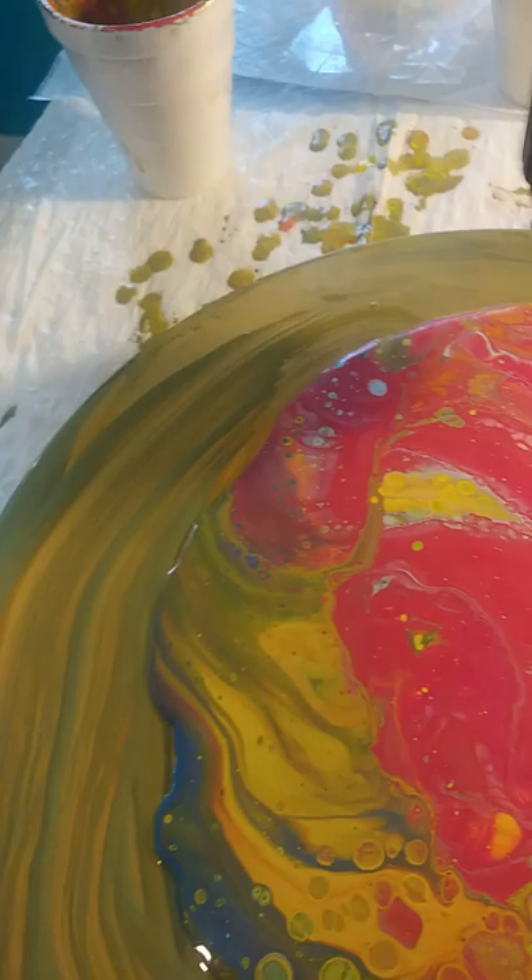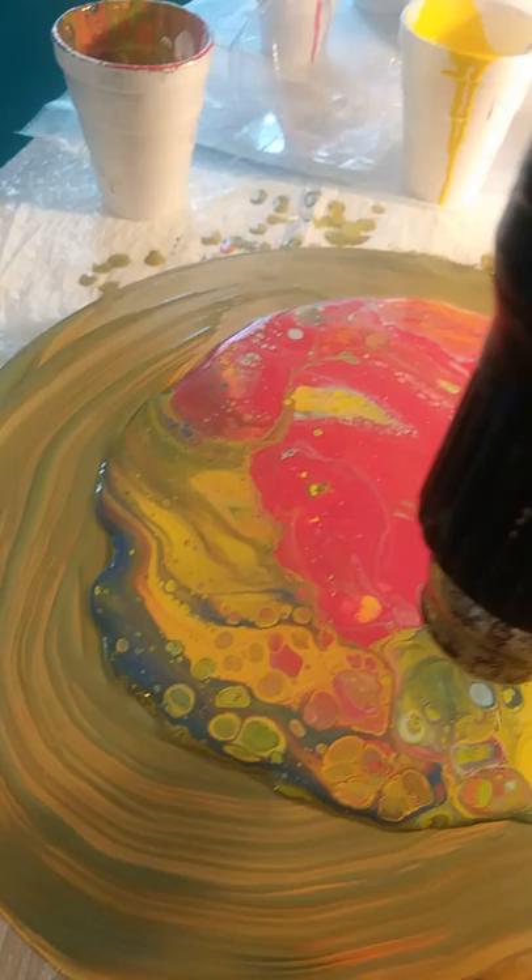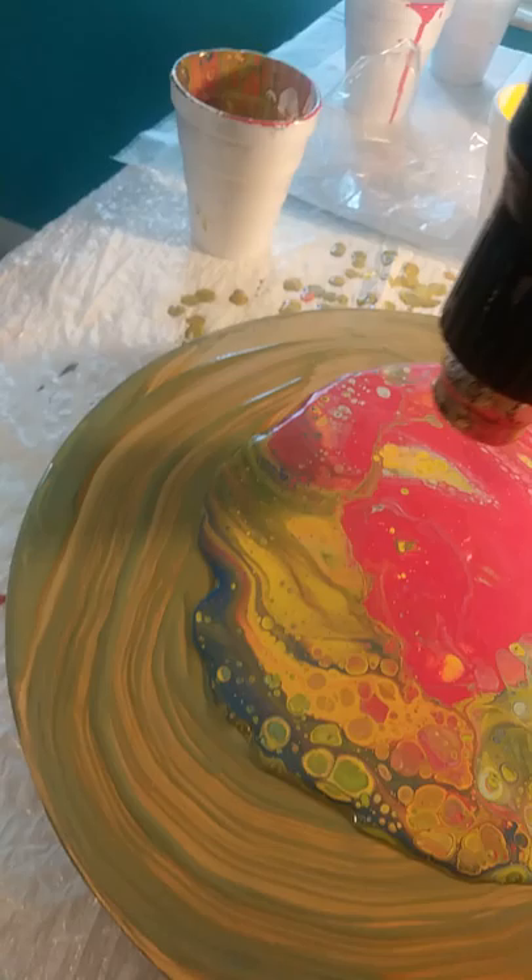I'm gonna take a heat gun, try to heat it up a little bit, pop some of these cells and air bubbles. Oh, you see in the green — they're getting bigger!